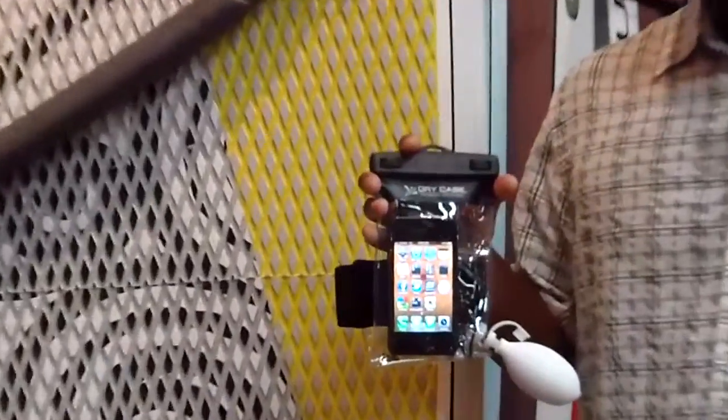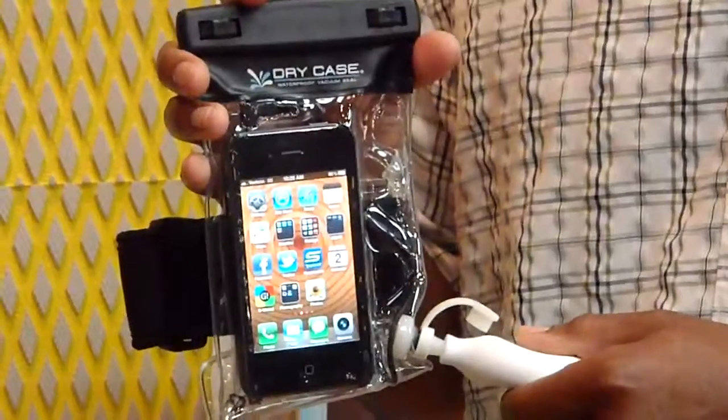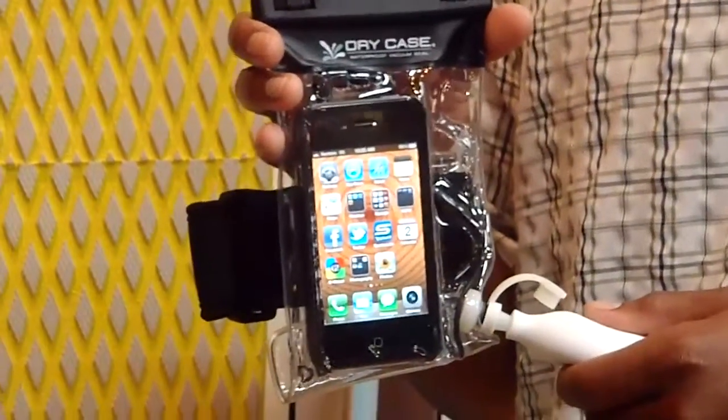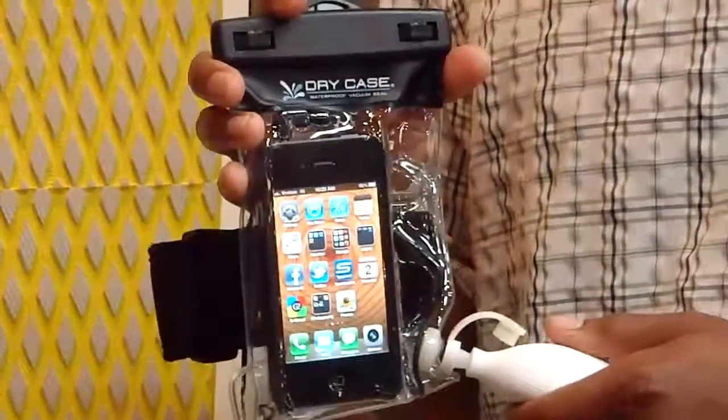It's the Dry Case, which is a waterproof vacuum shield compatible for your iPod or any type of smartphone. It will give you maximum protection from the water while you're doing your sport. And happy holidays to all of you.